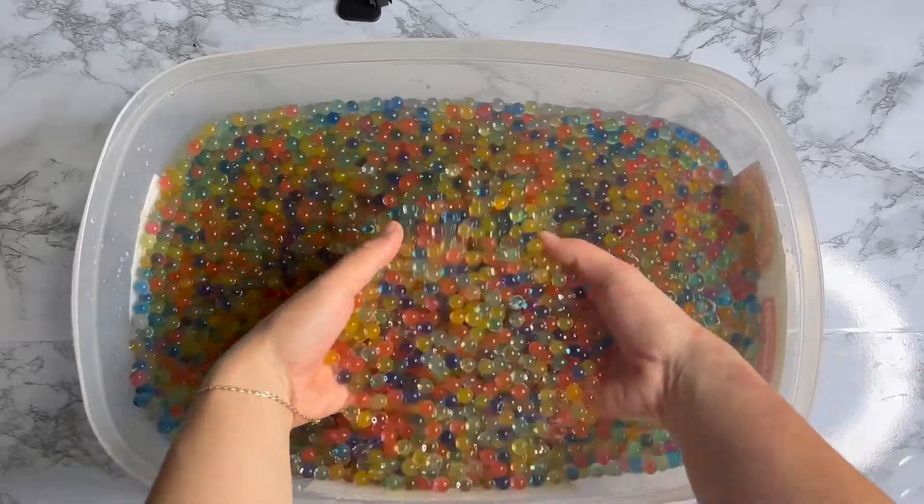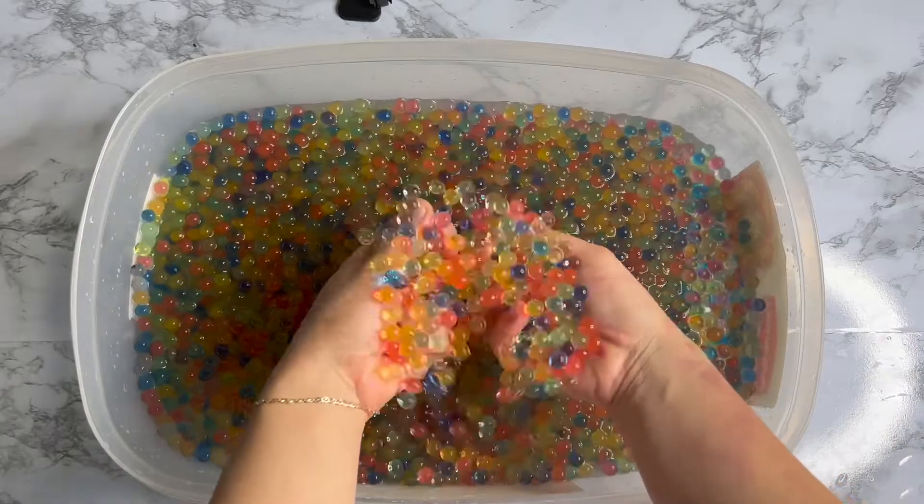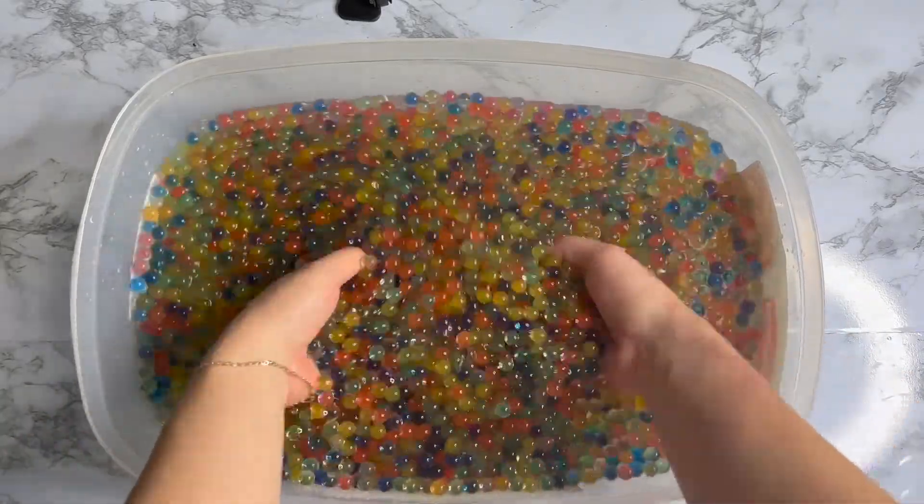Oh, look at that, my beautiful friends! They are bigger. They're absorbing almost all the water.